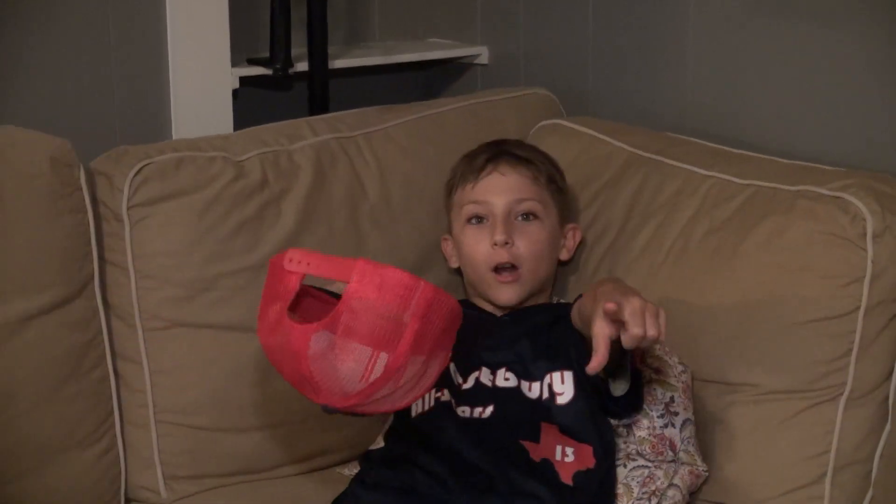Hey guys, welcome to another video. Today I'm going to check out what's in my bag and also what's in my old stars gear. I'm 12. Wish me luck, and cue the intro.